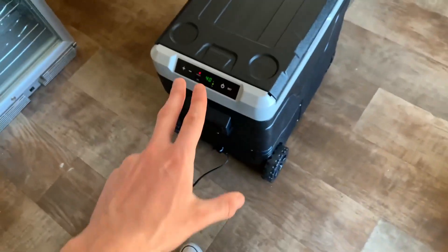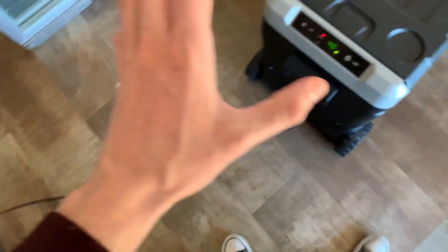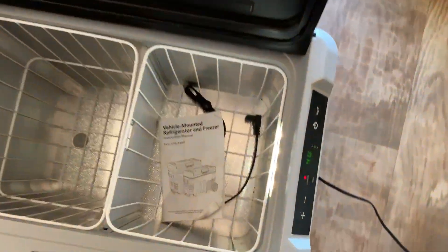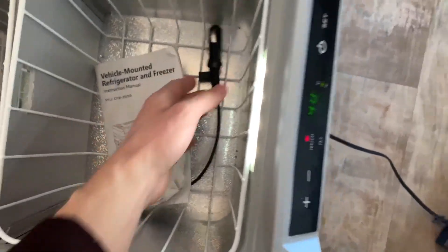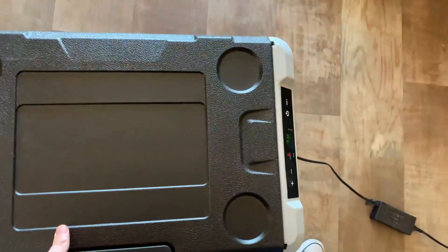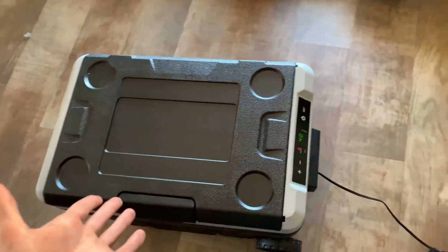You also get two separate plugins. This is the normal outlet plug-in, which is what I mostly use. But if you want to, you also get a plugin that works with a car battery — so they give you two of them. I haven't used the car battery one yet. Personally I have a generator that I use to power this when I go camping, but you can use it with your car battery if you want to.